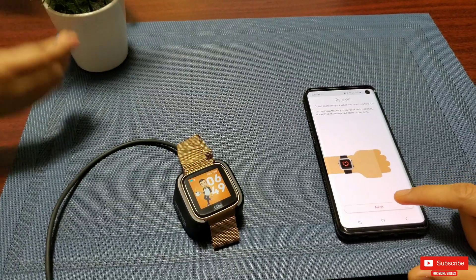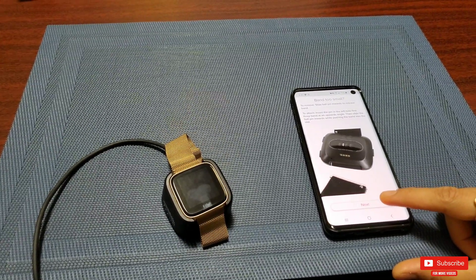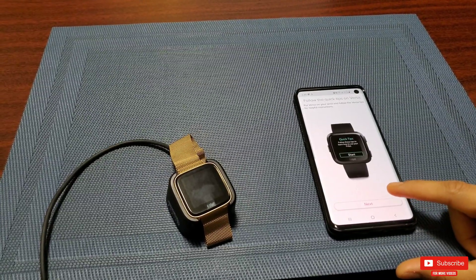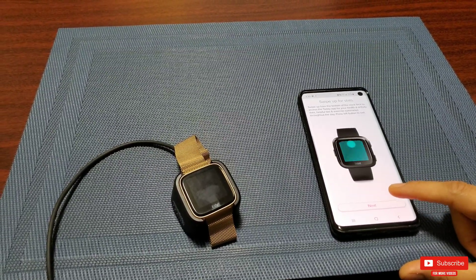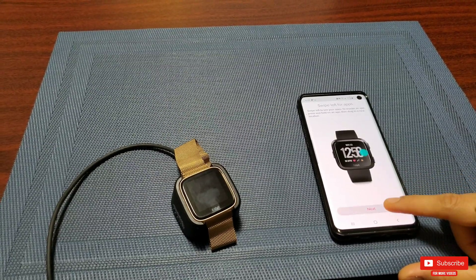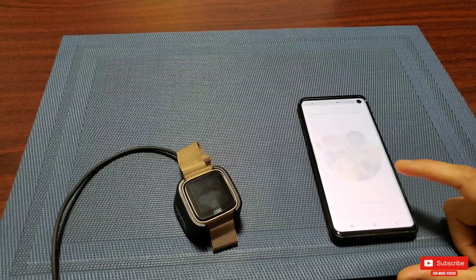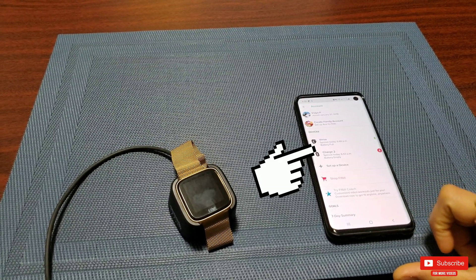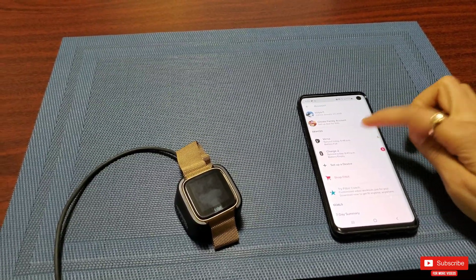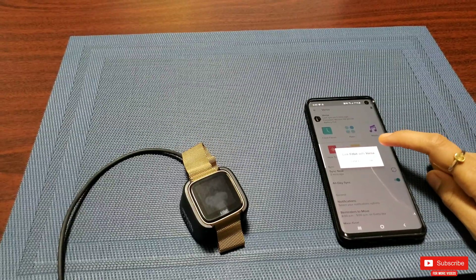Once done, it will prompt you to try the watch on, at which point you can take it out of the charging brick. Fitbit will show a small animation on how to change the band, followed by a brief intro about gestures on the Versa. And that's it — you're all set! You'll now see your Versa listed alongside the Charge 2. Let me show you that we haven't lost any installed apps or clock faces during the entire process.